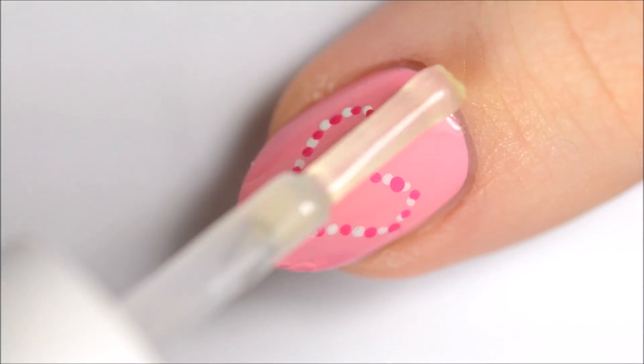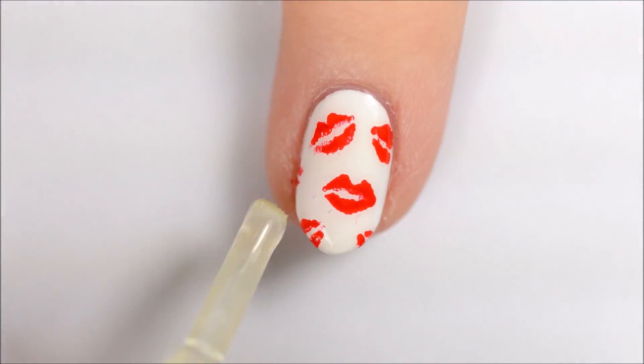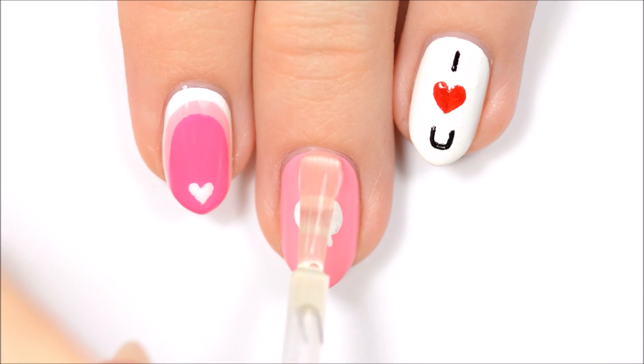Finally, finish off with a fast-drying top coat to seal in your design and add a beautiful shine. Let us know in the comments below which of these five designs was your favorite.